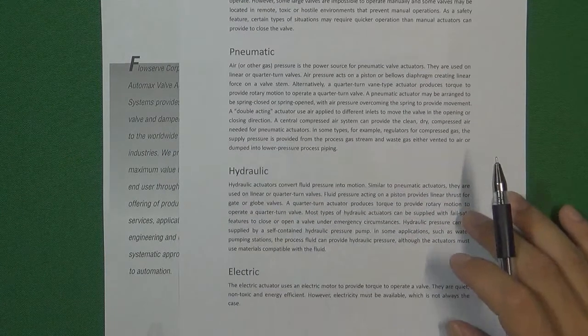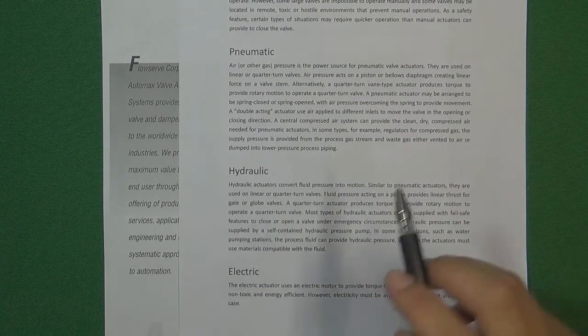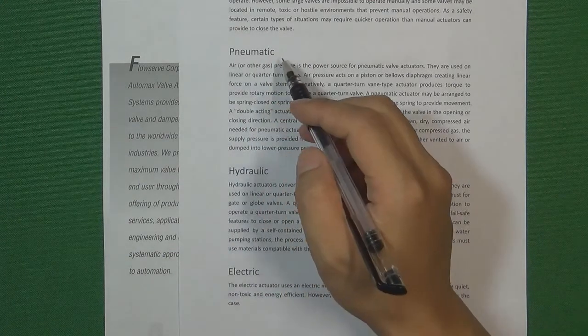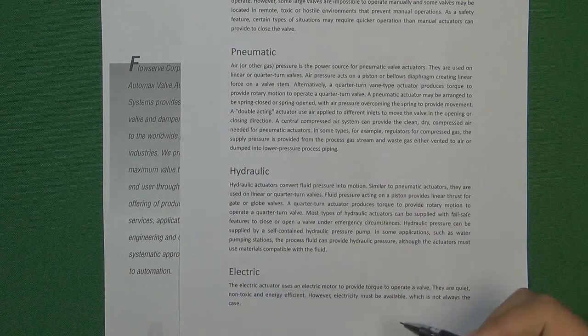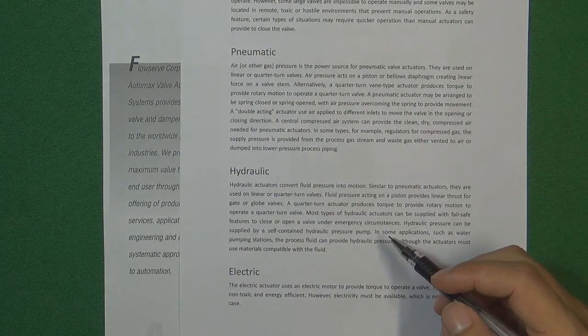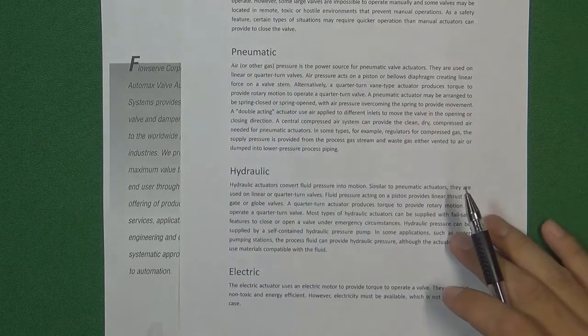So engineers invented three kinds of automatically controlled valve actuators to control all the valves by computer. We have pneumatic control valve actuator, hydraulic control valve actuator, and electric control valve actuator. Among those three kinds, the pneumatic control valve actuator is the most common one.